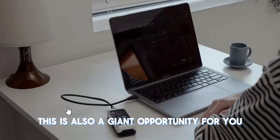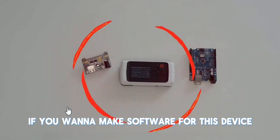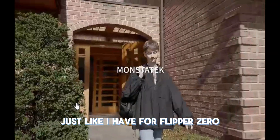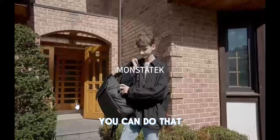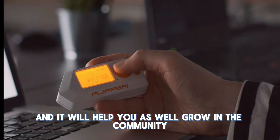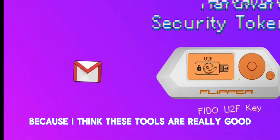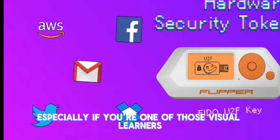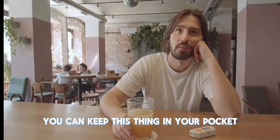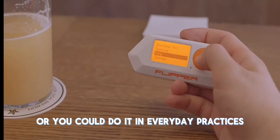This is also a giant opportunity if you want to make content for this device, make software, or contribute things on GitHub — just like I have for Flipper Zero. It's going to be a brand new world for this thing, and it would help you grow in the community. I'm looking forward to it because I think these tools are really good for educational purposes, especially if you're a visual learner. You can keep this thing in your pocket and learn on the go or use it in everyday practices.